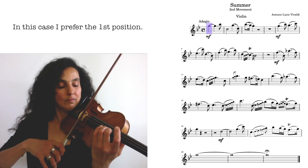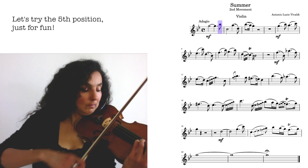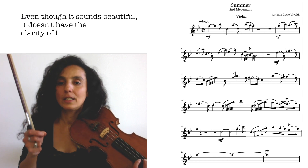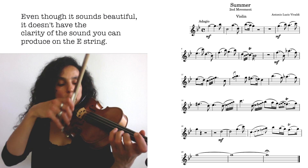Here it also sounds beautiful, but the sound is not as clear as on the E string in this case, so I would prefer this.